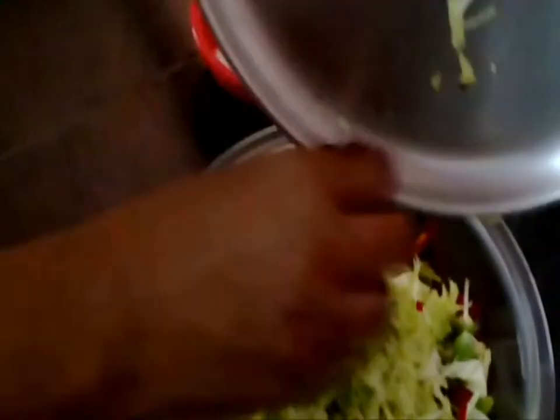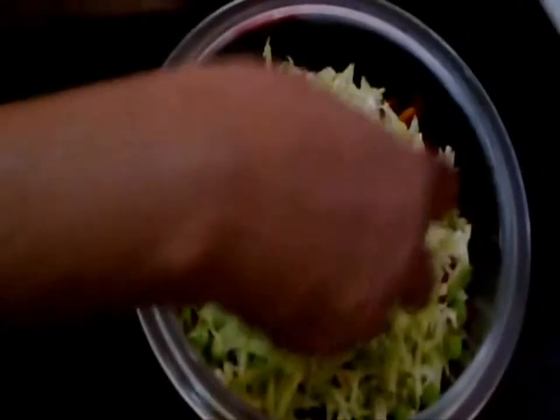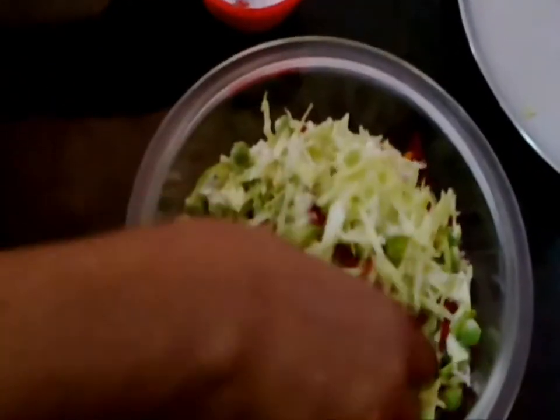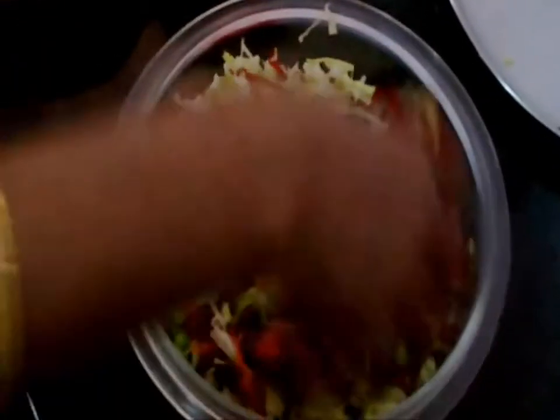Squeeze the carrot well in order to take the carrot juice. Squeeze the beetroot as well. We have mixed all the vegetables together. Now we have to add salt and mix it well.